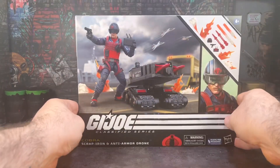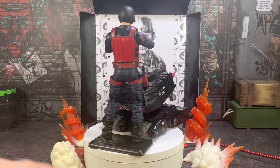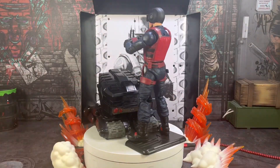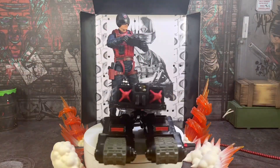Let's get Scrap Iron out, take a good look at it, go through what it comes with, and I'll tell you what I think is this figure's playability factor. I've unpackaged Scrap Iron and the drone, put them together, and I have them up on my spinning wheel for you to see. My first impressions are really good — I'm so impressed. They've done a cracking job on this.